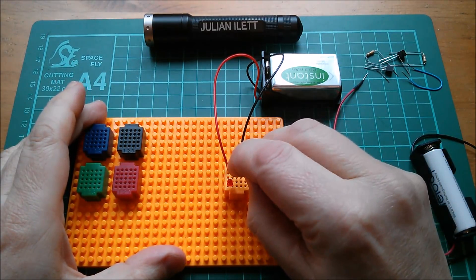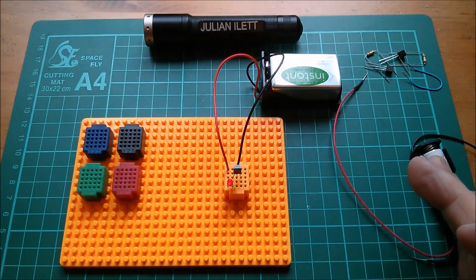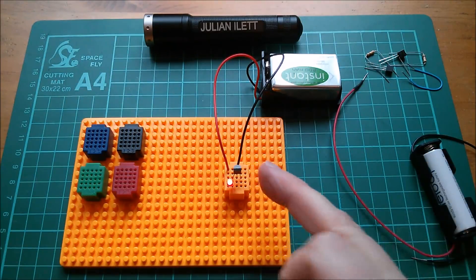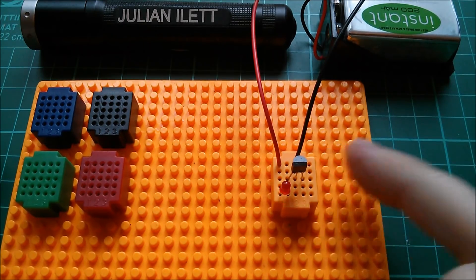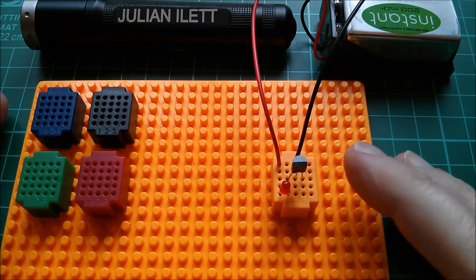Nothing's happening at first, but if you wait a while that LED gradually comes on, which is quite interesting. And if I move my hand near the transistor and then pull it away, the transistor sort of conducts and then doesn't conduct and does weird stuff. If you're thinking it's responding to my finger because it's a FET — well, you'd be right.